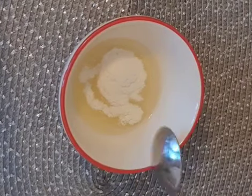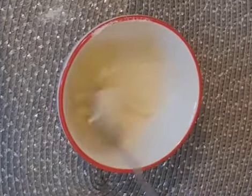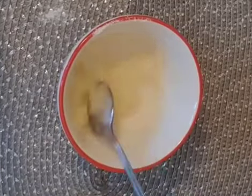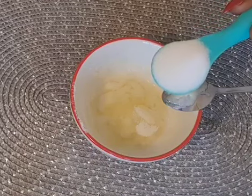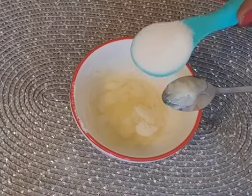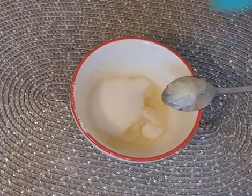Let me mix it together. Now I'm going to be adding sugar — two tablespoons of sugar. Sugar is very good to exfoliate your skin, remove dead skin, and give you that baby look.